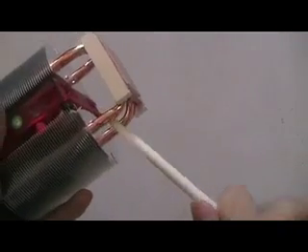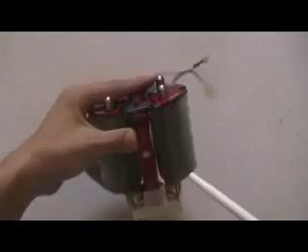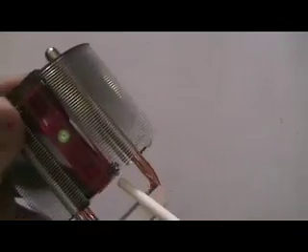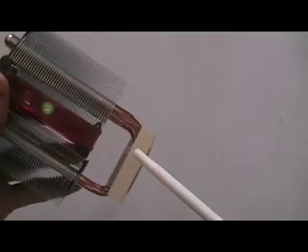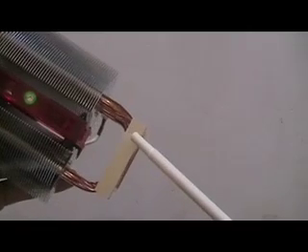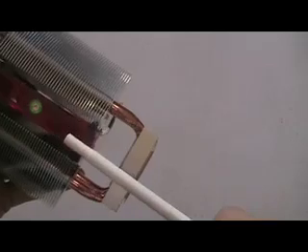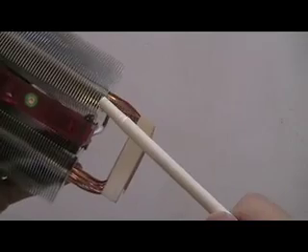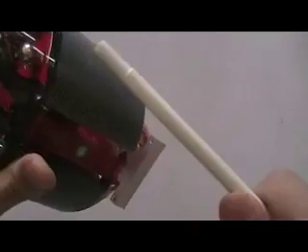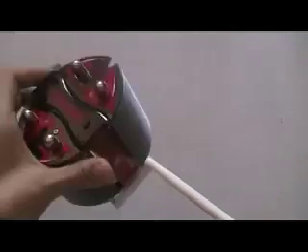Four copper heat pipes. This heat sink has an 80mm fan inside and it has an airflow rating of 23.4 to 41 CFM, with a speed of 2000 to 3500 RPM. The noise level rating for this CPU cooler is between 18 to 26 dB.